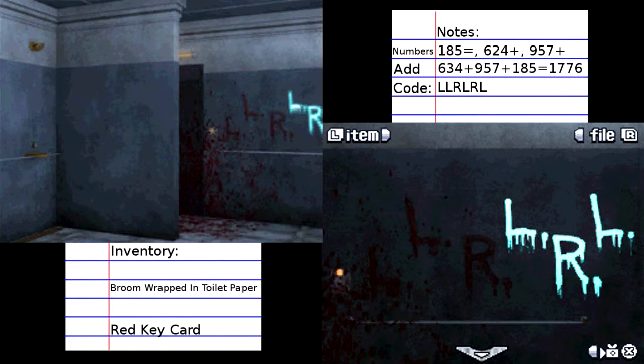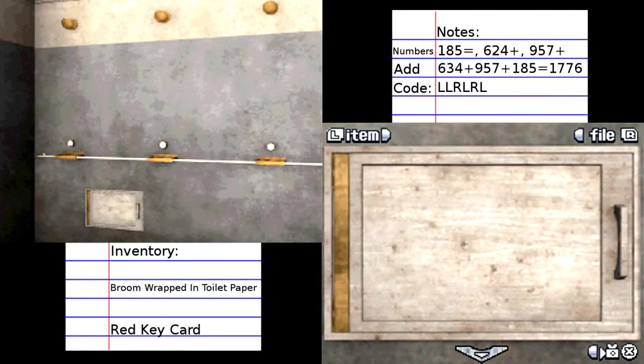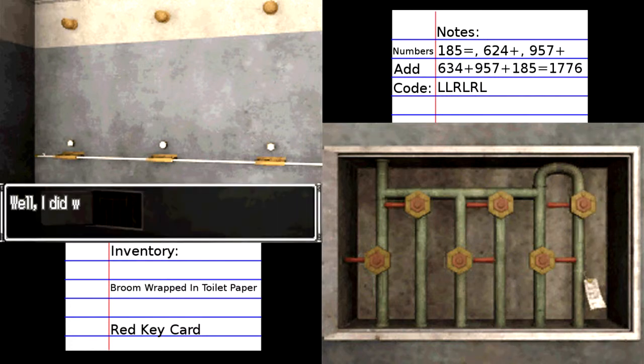L, L, R, L, R, L. Okay, so that is actually the code that we need to follow with the drains. L, L, R, L, R, L. Well, I did what it said on the wall — I wonder if it actually did anything. Let's take a look.